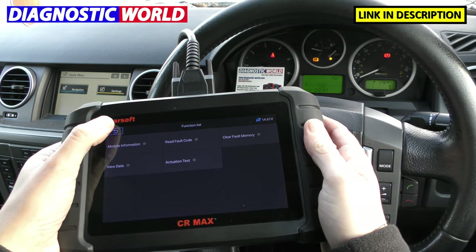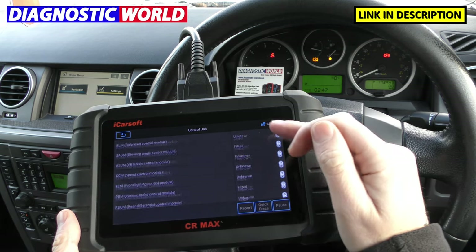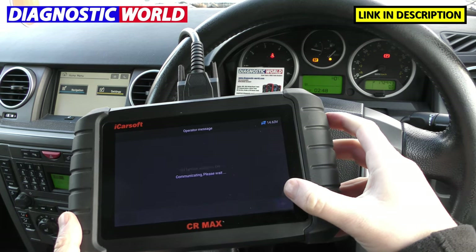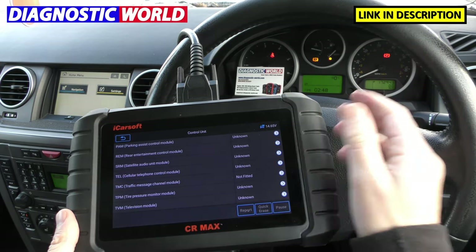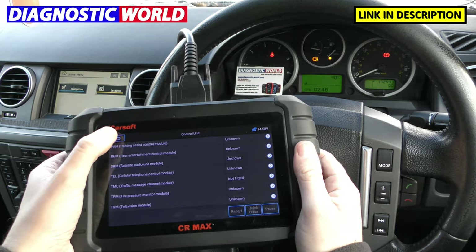That's just a quick overview of the systems. Obviously the list of systems you get will all really depend on the vehicle that you're in. So if you're in a newer vehicle, you're going to get quite a large list of systems, but you can generally assume it will cover all systems within that particular vehicle, whatever vehicle you're in.